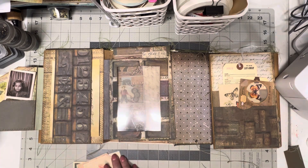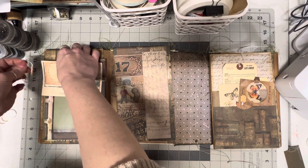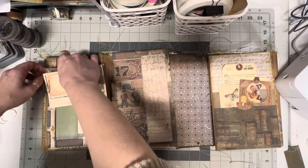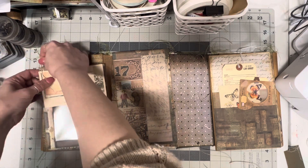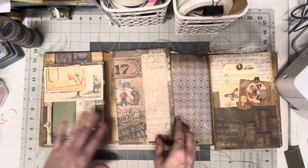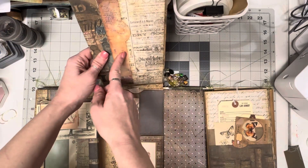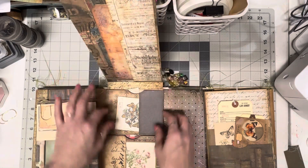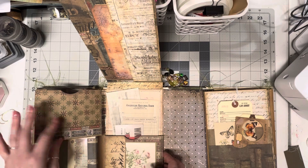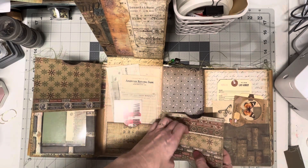And then a large belly band here. On this side you have a side loading pocket with a vellum window — it flips up and there's a side loading pocket here, a tuck with a journaling card in it. Then here is a pocket and it flips over — it's a pocket at the top as well. There's a little tuck right here, and then this is a pocket with a side tuck. Then a belly band on the back right here.